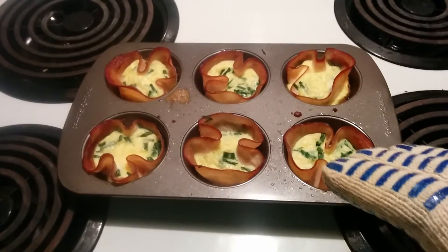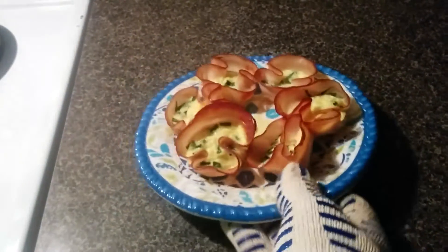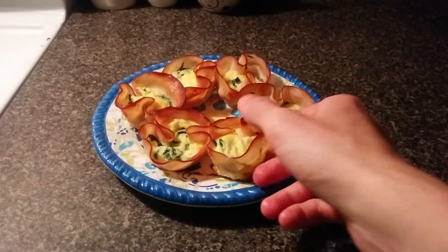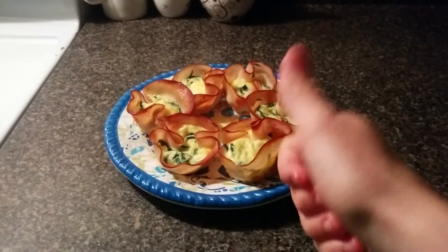You will want to let these cool for a few minutes before taking them out of the muffin tin. So that was how to make egg muffin cups — nice compact snacks for when you're on the go. Hope you enjoyed and have a nice day.